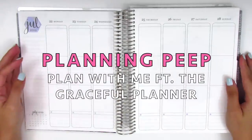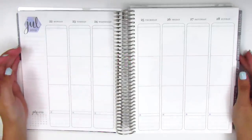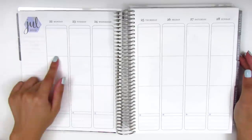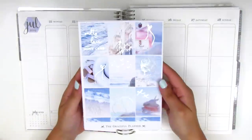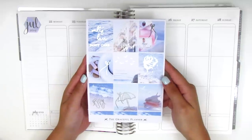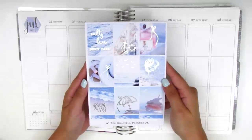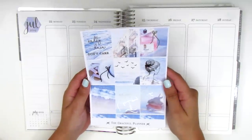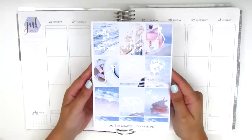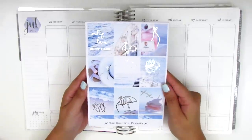Hi everyone, this is Sherry from Planning Peep. Welcome back to my channel. Today I'll be memory planning the week of July 22nd through July 28th. I have a summer kit for this week from the Graceful Planner, and as you can see it is in silver foil. I think the silver foil works so nicely with the color of this kit.